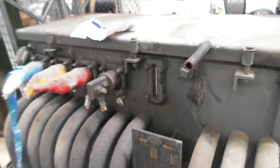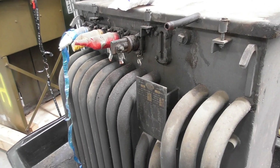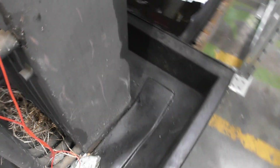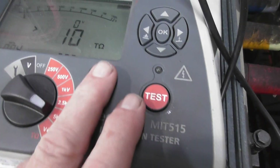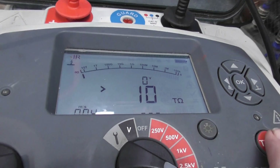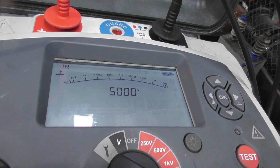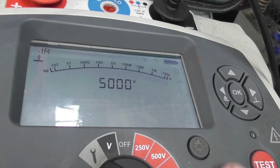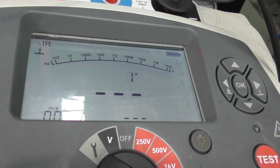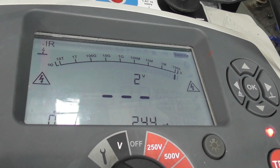And then we'll make an insulation test and do an insulation test on the device. It's always good that before you attach an insulation tester, check the continuity of your leads, if you've got a good earthing point. And we'll just put this on 5 KV.